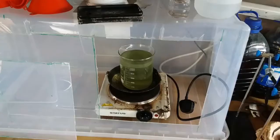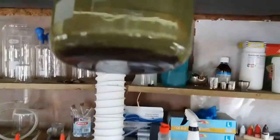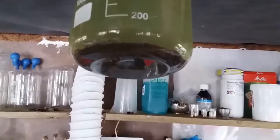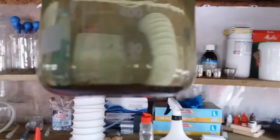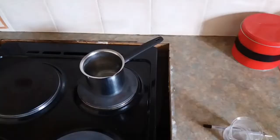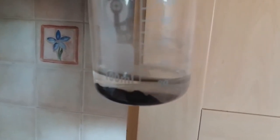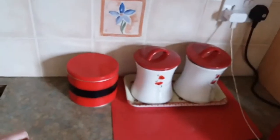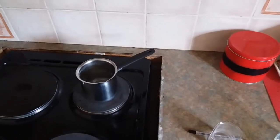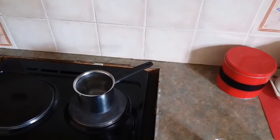Looks beautiful, doesn't it? Ladies and gentlemen, this is 24 hours later and that's our gold. Now I'm going to decant that and go through the wash cycles and then we'll wait and see. I have my gold powder back inside now. I'm going to rinse this in boiling water and I'll do it six times to clean all the impurities out of it. Then I'm just going to store it as a powder and re-refine it at a later date when I have more.